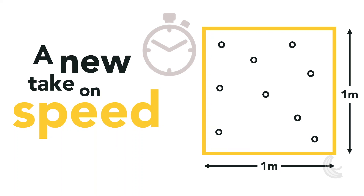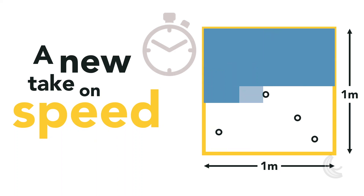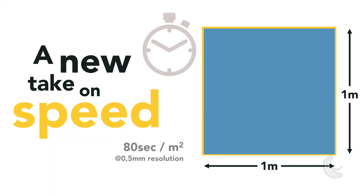We're also changing the way we express scanning speed. A high amount of data per second can be impressive on paper, but if your scanner struggles with positioning, users may have a hard time covering objects and data becomes redundant and semi-useless. Therefore, we now express it in seconds per square meter. This takes into consideration data acquisition speed, but also tracking capability and field of view size.